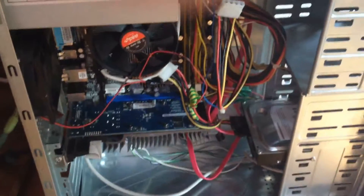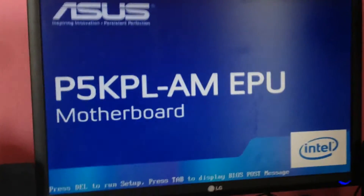Okay, everything is connected and it's time to test it. Now turn it on. Alright, the light. Now turn it on. Here we are — it's working.